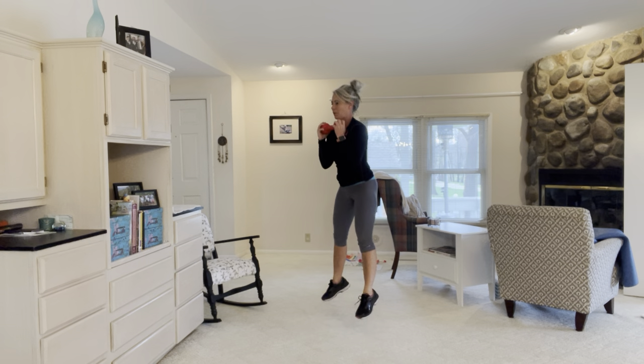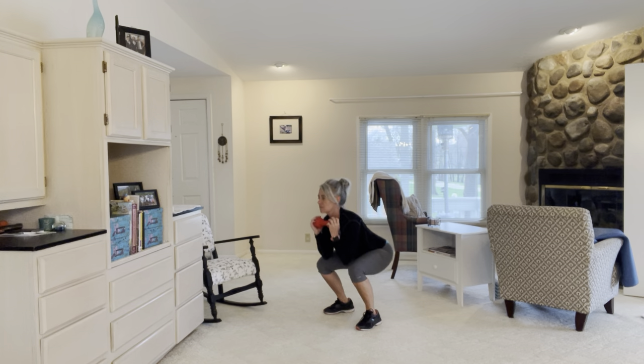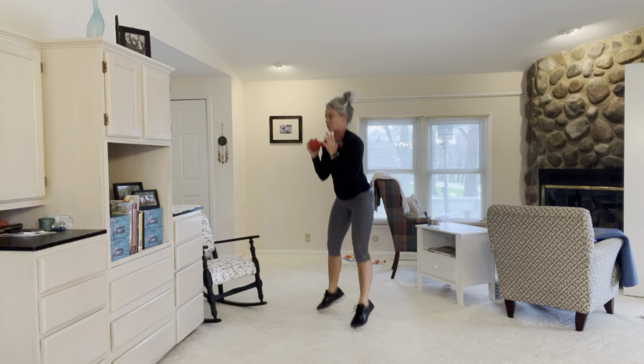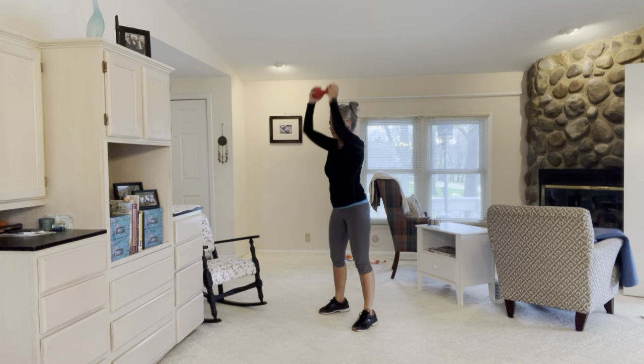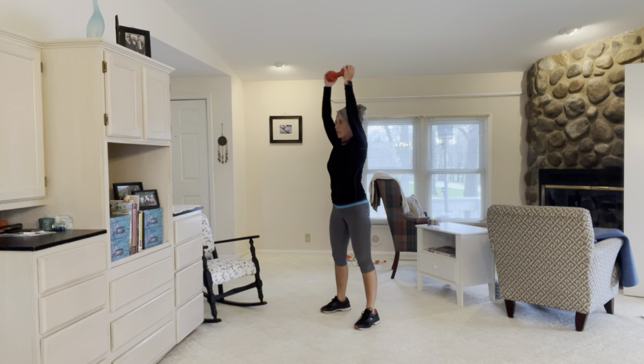By the end, not high at all! 45 seconds is a long time, so if it's too long, do as much as you can and dip out. If it's too easy, go longer or do more rounds. Quick and dirty burn on this one.